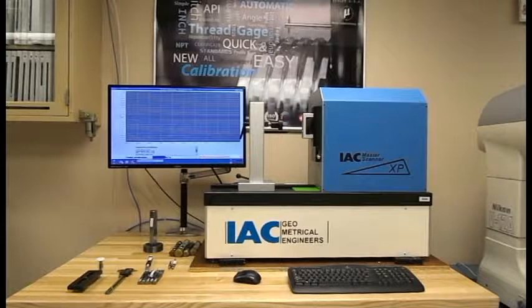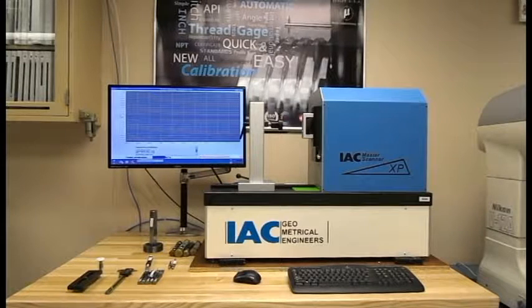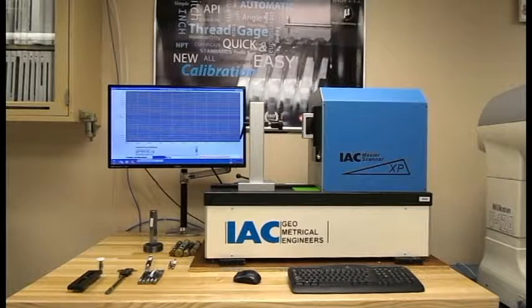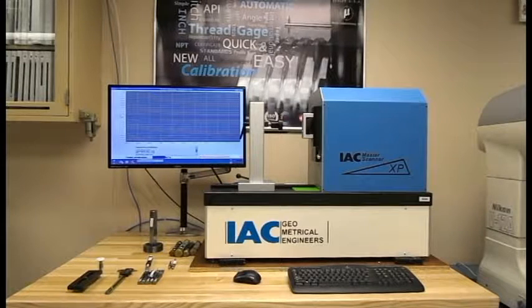Now, with all the other measurements that we just ran — the master and the intermediate — those only need to be run once for these gauges here, and as many other gauges as we have around the lab that can be run that are in the range of 11 millimeters.